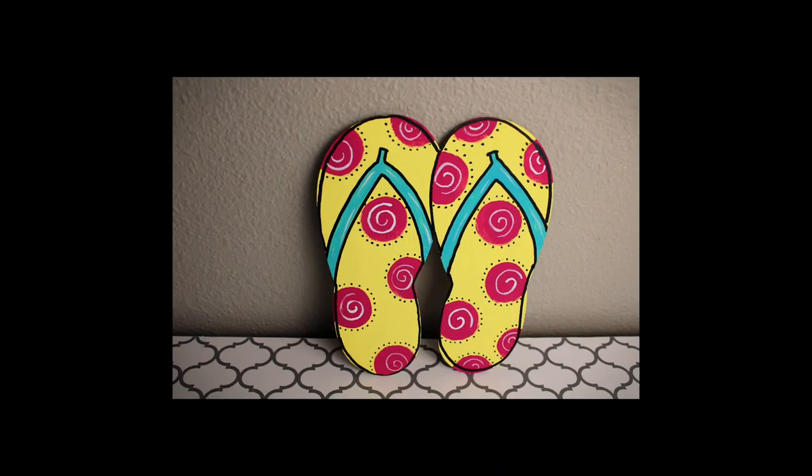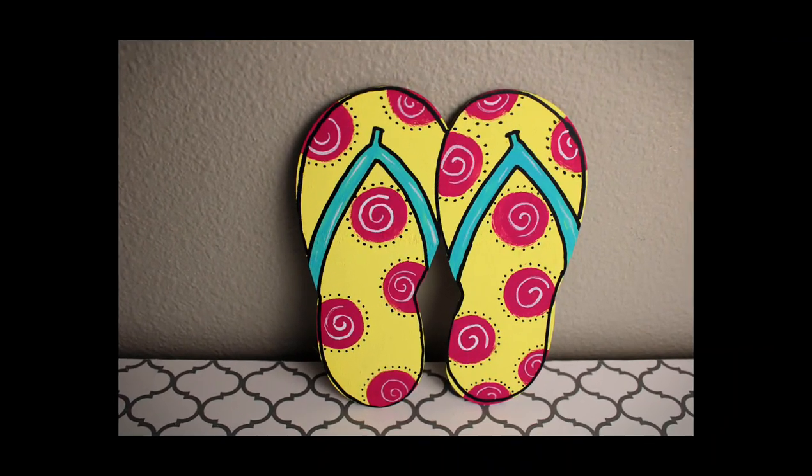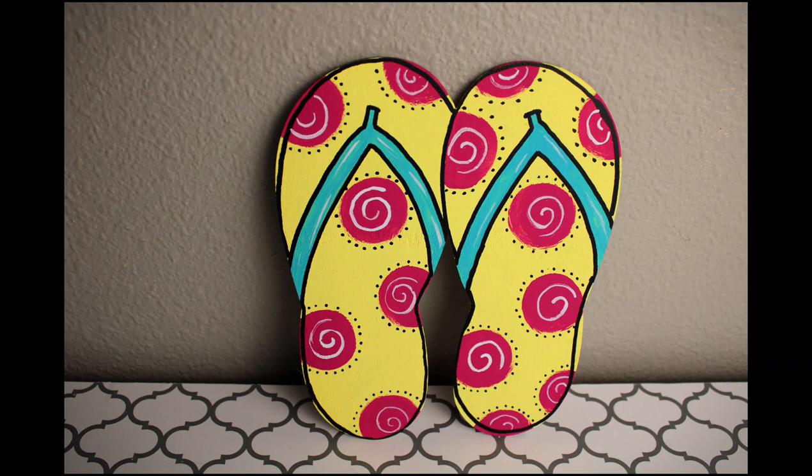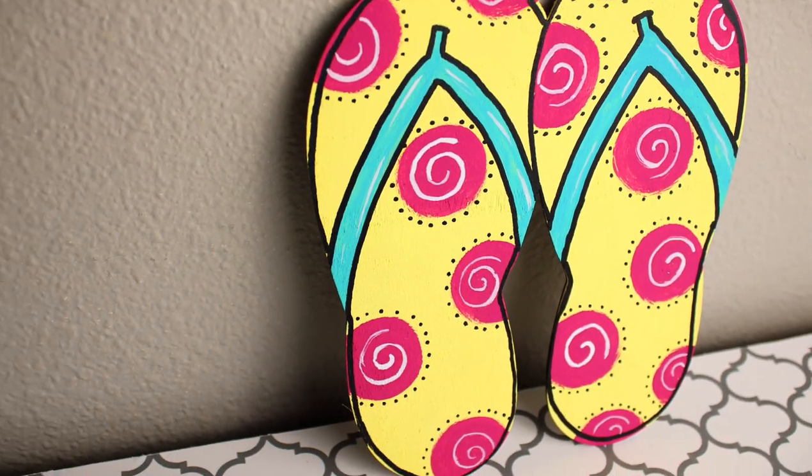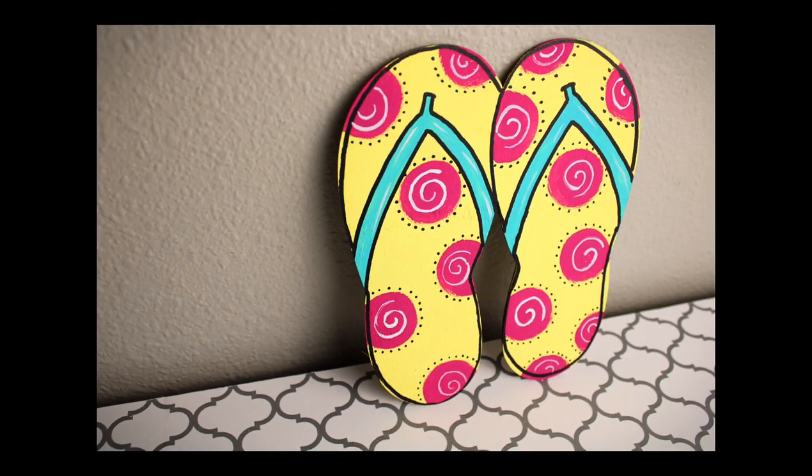Here's a look at how these turned out — I think these are so cute. You could hang them up or just set them on a tiered tray or use them as filler. They're perfect for summer.